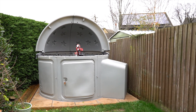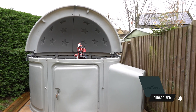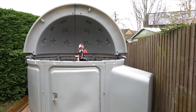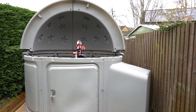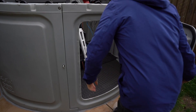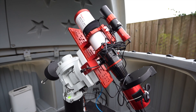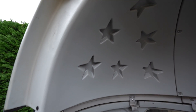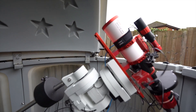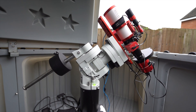This is my new Skyshed pod observatory, and for those who don't follow my channel, this is a second-hand observatory that I picked up a few months back. I finally got it up and running in the garden and thought it was about time I gave you a quick tour. Welcome inside my Skyshed pod observatory. My main mount, which is going to stay inside here all nicely polar aligned, is the iOptron CEM60.